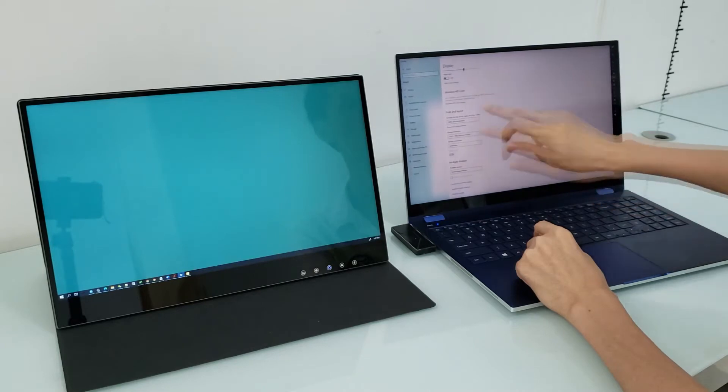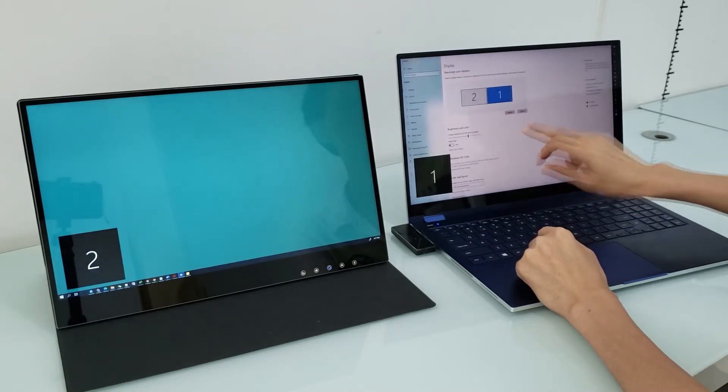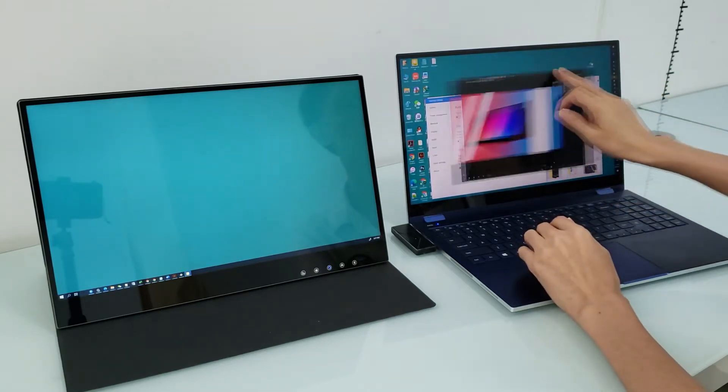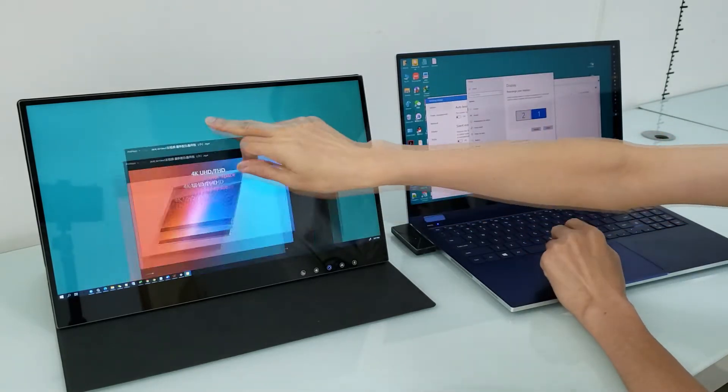PC wirelessly touchable is quite versatile for many usages, such as wireless presentation, remote control, secondary desktop, and more.